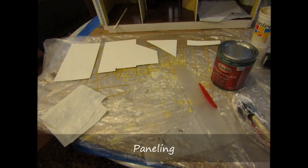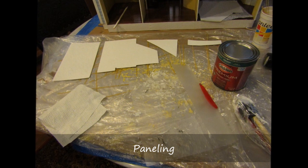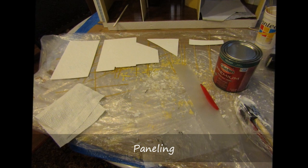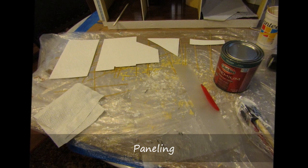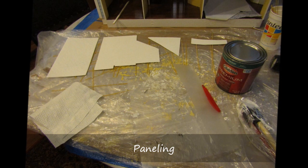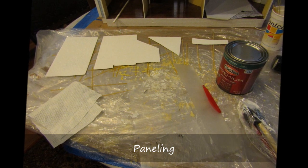I decided that it would be nice to bring the panel right on up to the third floor, so I designed the panels to continue through the stairwell wall. The plastic binder was cut to fit the area, and the panel backs were painted in semi-gloss white paint.